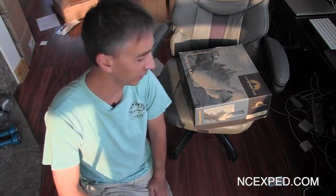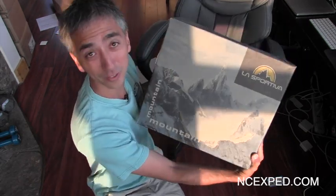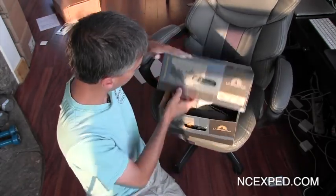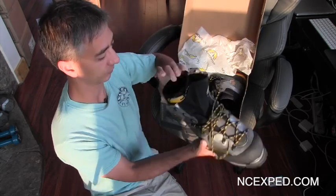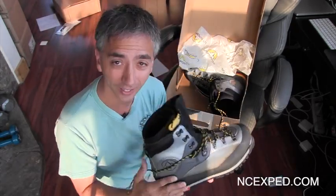When I said sexy boot unboxing video, what did you think? Gucci? Prada? Heck no! La Sportiva! Now, the major critical thing about this is these boots better fit, because I have no time to break them in. Sexy! I love it!